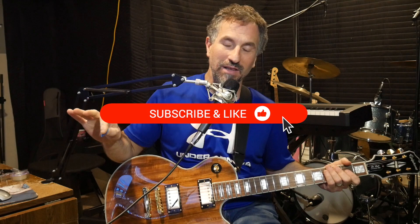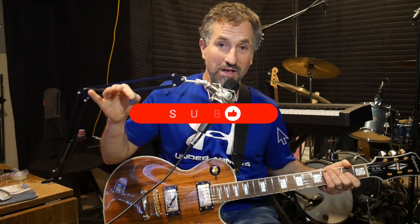Hey there, this is Chad Garber and in this video I'm going to show you how to play guitar solos with only a four-note pattern. If you like this video give me a like and subscribe if you want to see more of these.